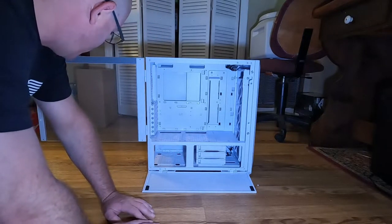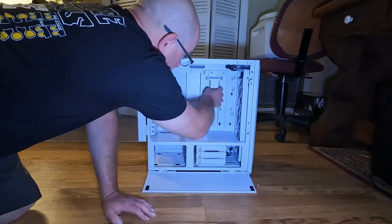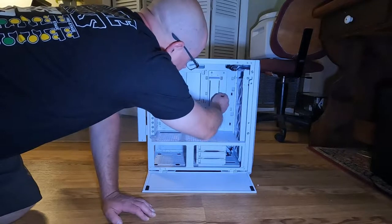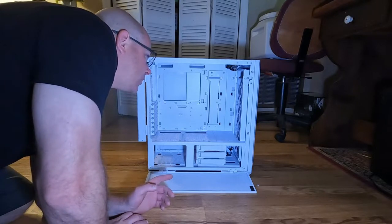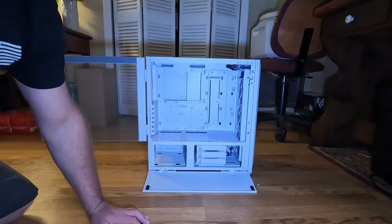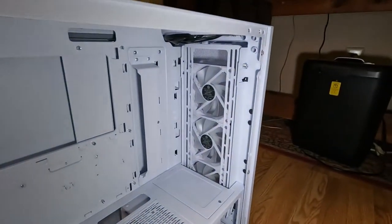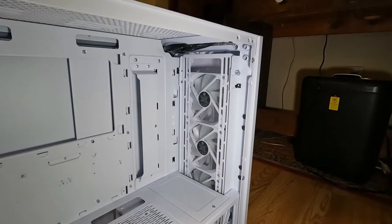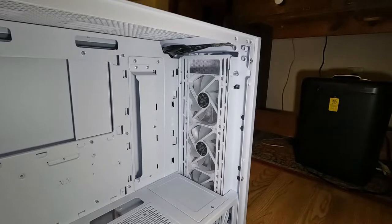This is where your power supply is going to be — I'll be doing another video on that because I have a couple more items coming. There's also a piece here for cable management and one for the fan controller. The fans included are Lian Li fans; looking at them, I think they might be the AL series.